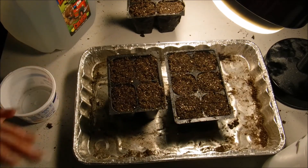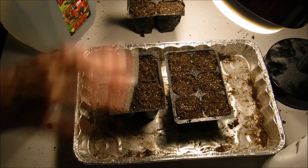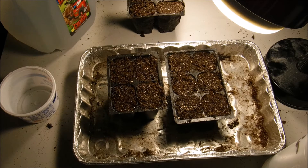In about 10 to 14 days these should start coming up for us. And they should start blooming in about 80 to 85 days — that can vary depending on varieties. I'm going to finish planting up our gomphrena seeds, then put them under our lights and come back to show you what that looks like.